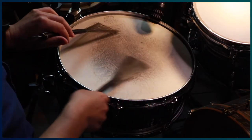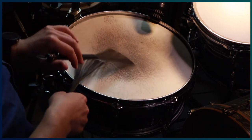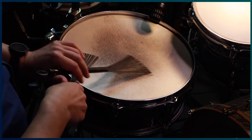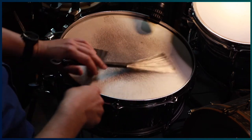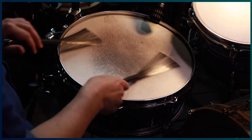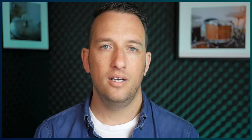I ended up buying a medium gauge head and put it on my snare as soon as I got home. I grabbed a pair of brushes and started to play. The sound that was coming back at me was something that I had been searching for for a long time. The response from the brush wires produced a really warm swishy sound, and the open tones were focused and didn't have the annoying overtones that I was used to with mylar heads.